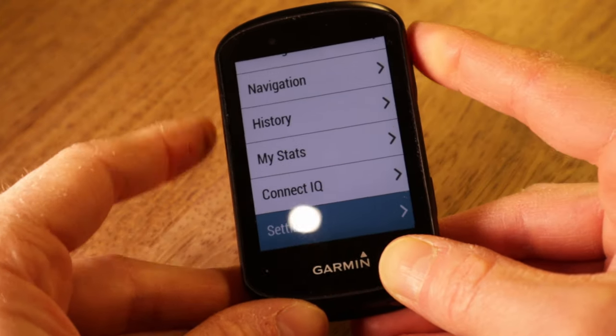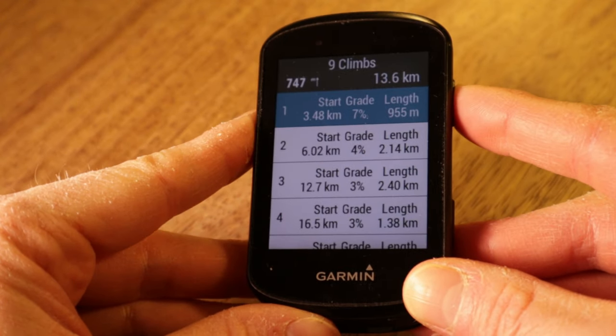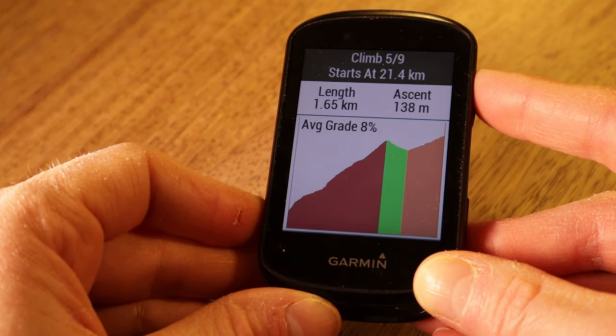It's a really nice integration and in my view beats that on the Wahoo Elemnt Bolt, perhaps because the Edge 530 has the larger color screen. Number four: the Edge 530 is generally packed with stuff — mainly a blessing. A few of the value-added features I really like: the ClimbPro feature, introduced with the Edge 530, identifies climbs on your route and displays important information — length of climb, gradient, distance to the next one — all with nice color graphics. I like this feature.